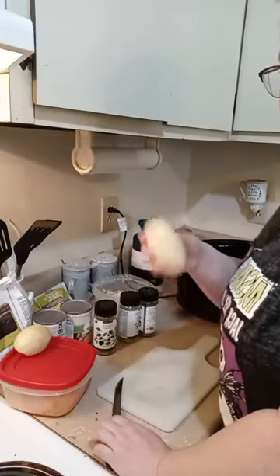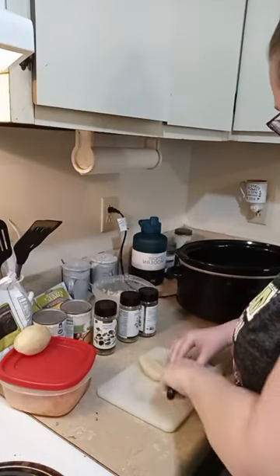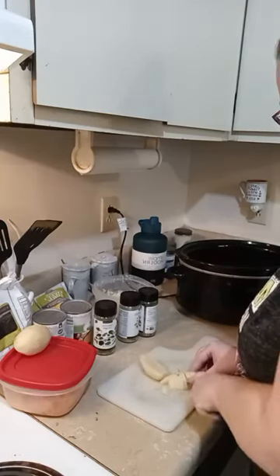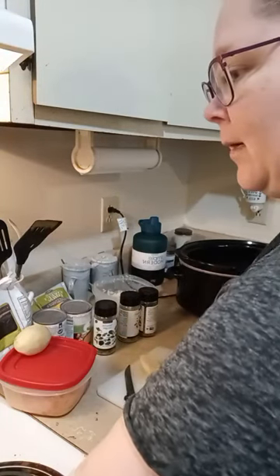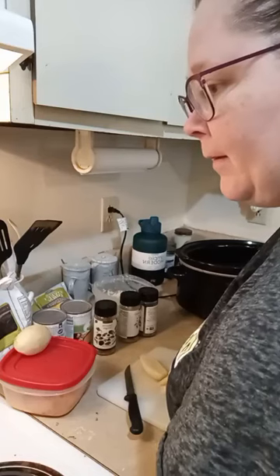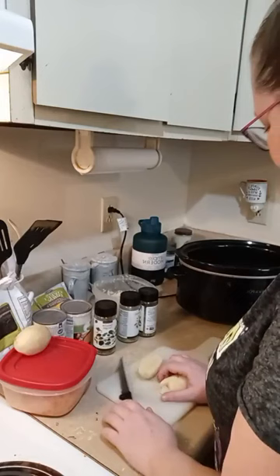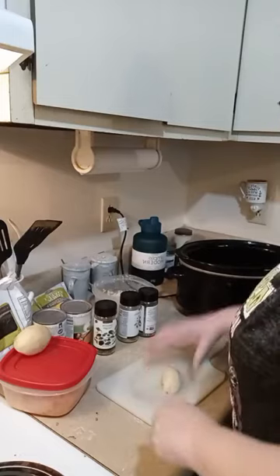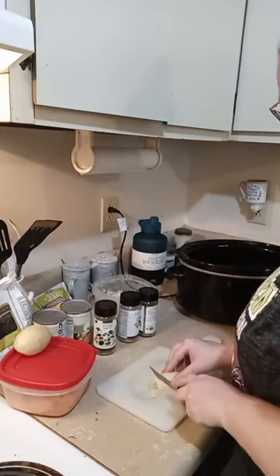I already pre-peeled my potatoes. We're going to slice two potatoes and put them in there as well. The only seasoning I didn't grab is my garlic — I'll grab that in just a minute. The potato is going in there; I just cut it into tiny bite-sized pieces — slice it in half and then go this way.